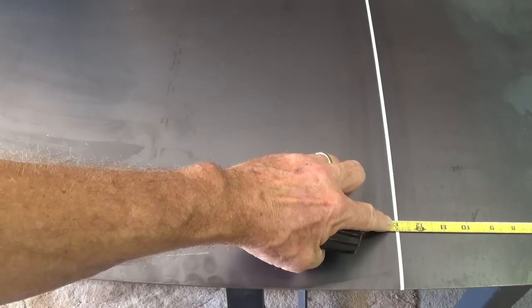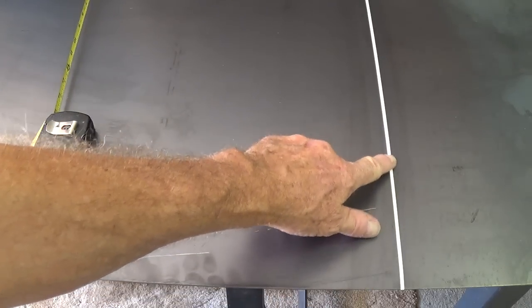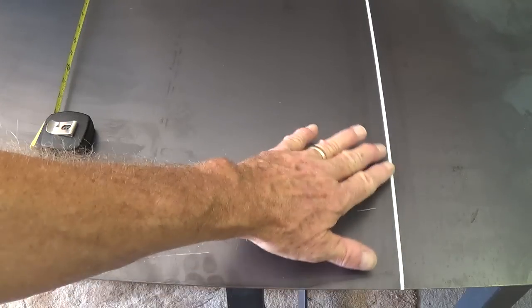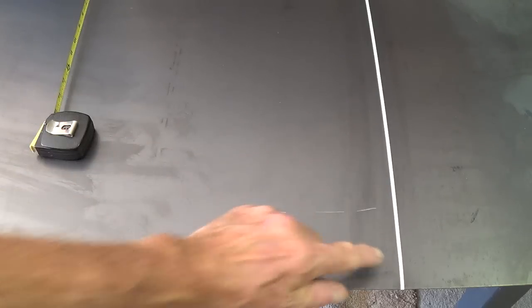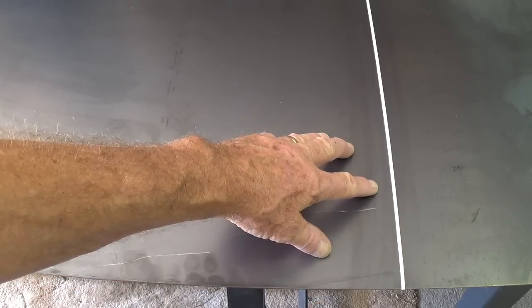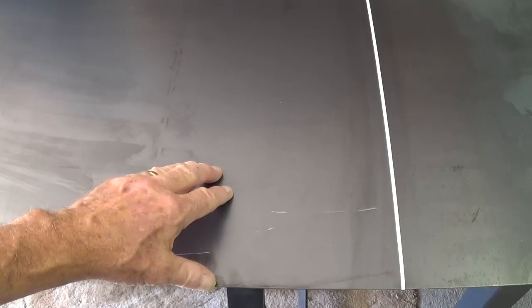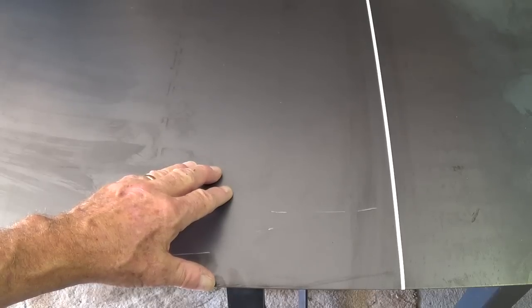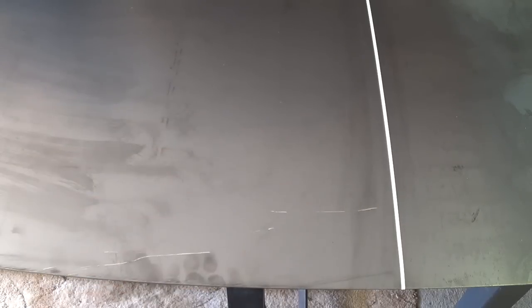I start off by measuring over 13 inches exactly. I scribe a line on the sheet metal, and then using white pinstripe tape, I lay the tape down with the left side of the tape exactly along that scribed line. It should be noted that you don't have to go through all this cutting process — you can have the metal company use a shear and cut your rectangle to exactly the size that you want. However, since I'm doing this all myself by hand, I thought I would do it the hard way and demonstrate it for you.